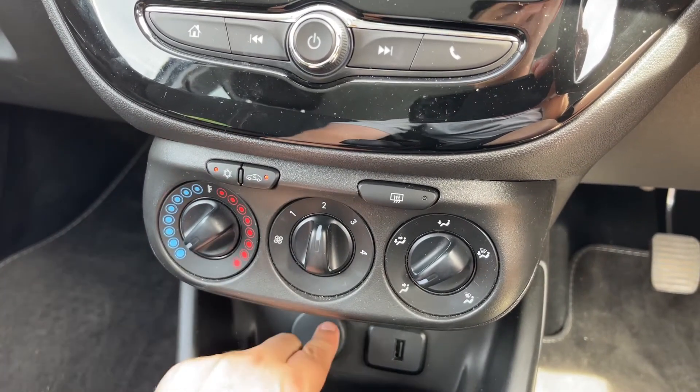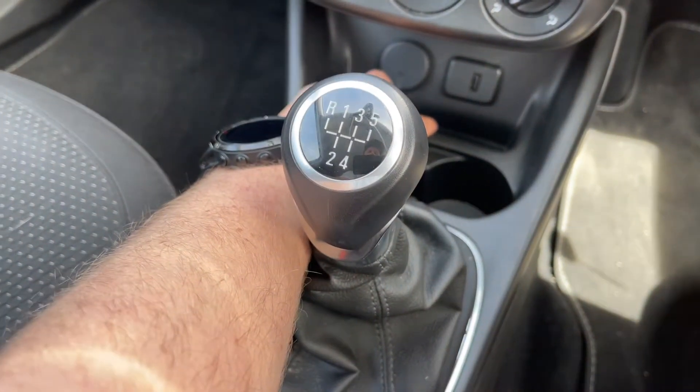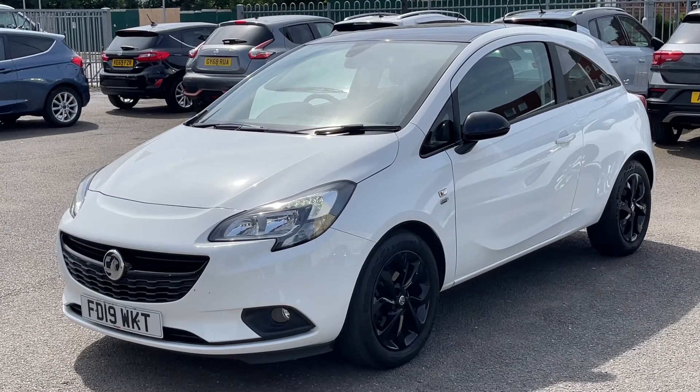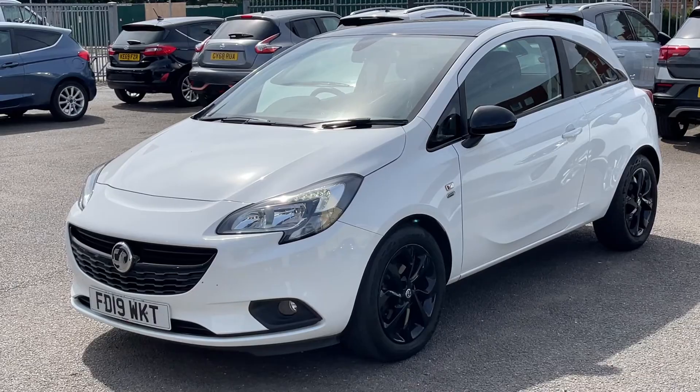Just here we have a 12 volt charging socket and USB input underneath that, and then a five speed manual gearbox. That's everything — thank you for taking the time to watch this video. If you'd like to come and see the car in person and have a test drive, please feel free to call any of our MJA sites. We'd love to hear from you soon.